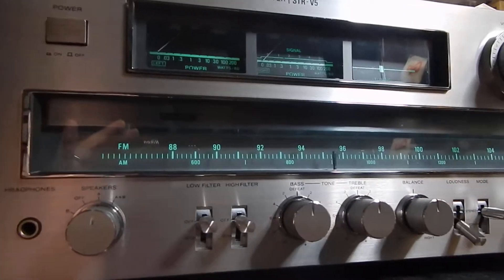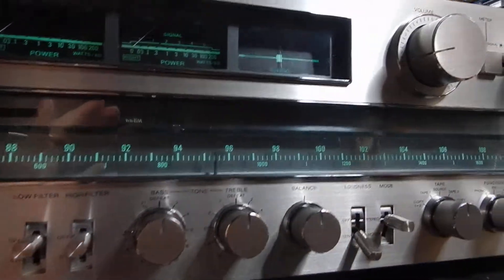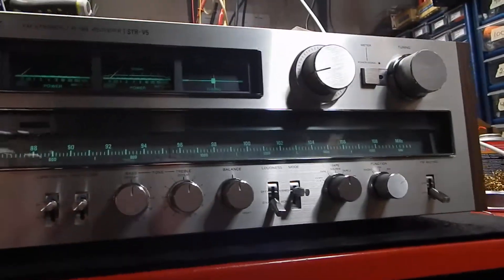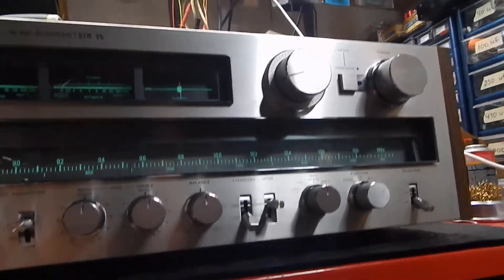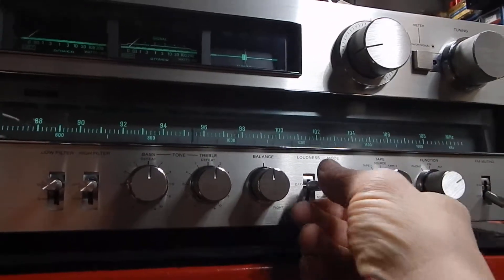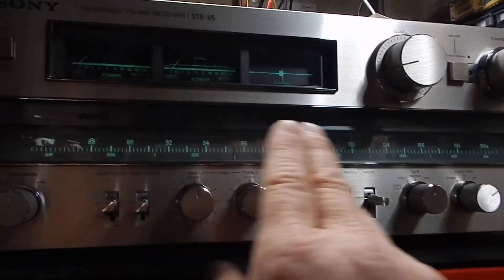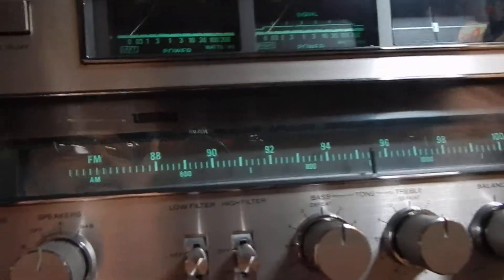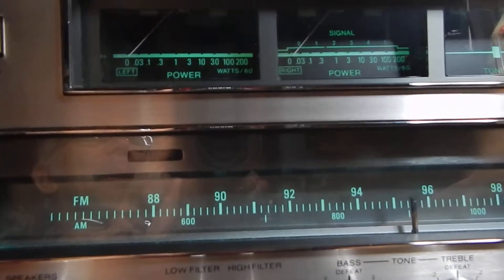I'm going to go down through and show you the condition of the unit. Very nice, very heavy unit. It has your loudness on and off. What's really neat about this unit, it has power meters, and you can see them — I'll show them to you in operation here.